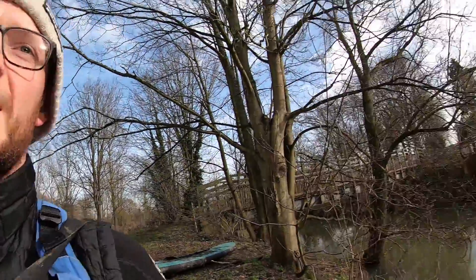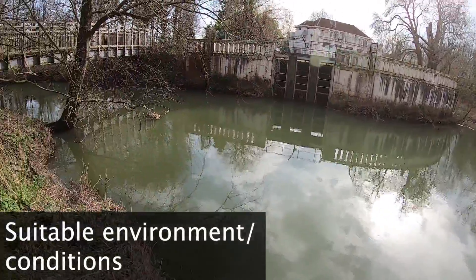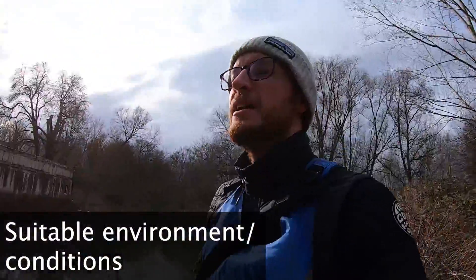Also, if balancing isn't your strong point or you're new to the sport, choose your conditions and your location wisely. A nice slow-flowing river like this is going to be a lot easier to balance on than a choppy sea. Rivers and lakes are easier; seas are more difficult, and the windier the day the more choppy it's going to be.